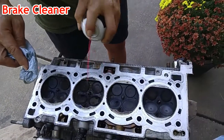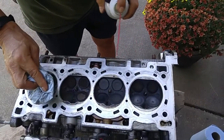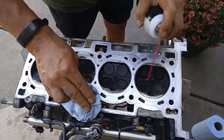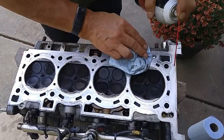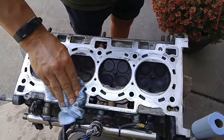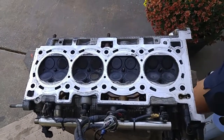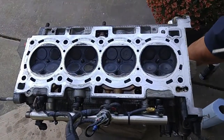Don't use any abrasive material like a wire brush or sandpaper, and you don't have to get this all bright and shiny. Just make sure that the residue from the old gasket has been removed. Because if you use any type of abrasive material, it can alter the flatness of the aluminum, and that may result in a poor seal. All you need to do is just scrape the residue from the old gasket off. Make sure the contact surfaces are oil-free, then you can reattach the cylinder head onto the block.